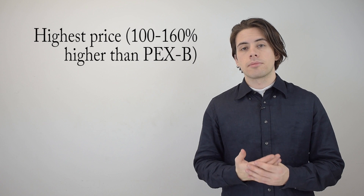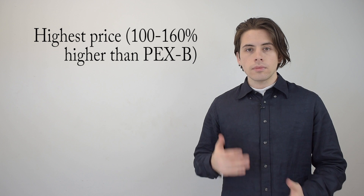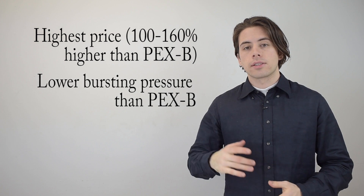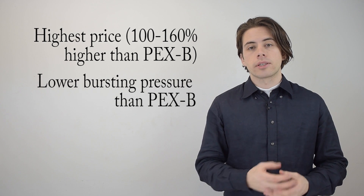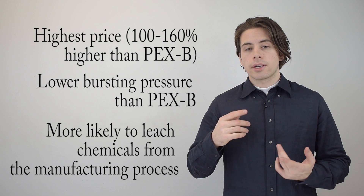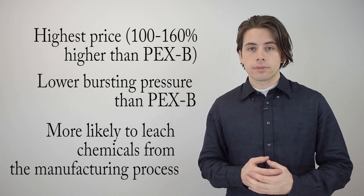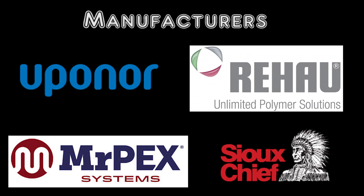The first and most obvious downside of PEX A tubing is that it is a little bit more expensive than PEX B, but you're going to be paying for the quality — that happens with any product. Another downside is that it has a lower bursting pressure, so in colder temperatures it's more likely to burst quicker than PEX B tubing. Lastly, PEX A is more likely to leach chemicals left over from the manufacturing process than PEX B. Some of the manufacturers of PEX A tubing are Uponor, Rehau, Mr. PEX, and SuChief.